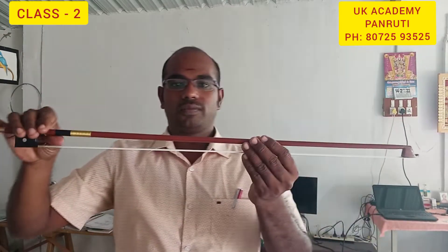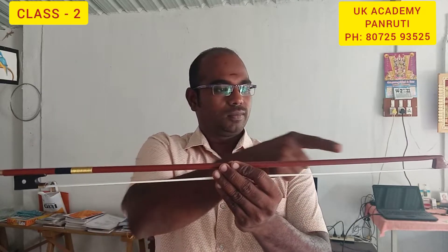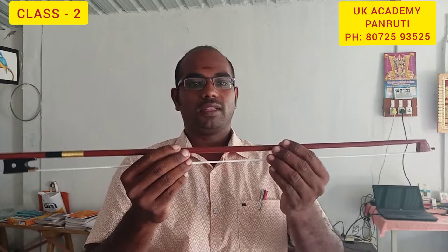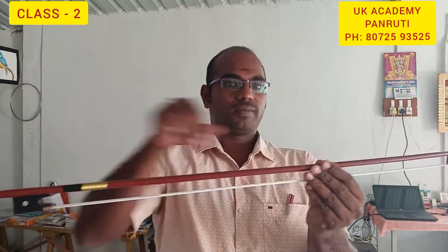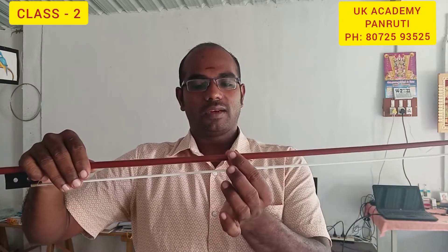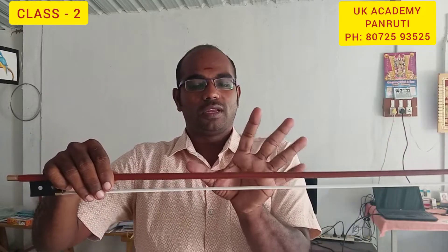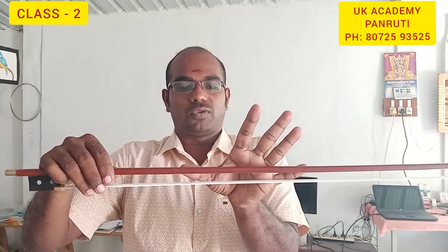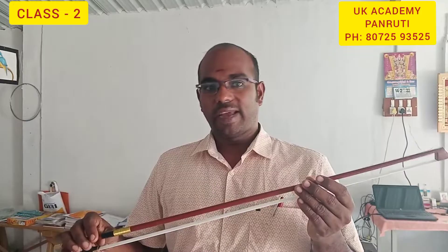Now we can play the full bow, then we can play half bow, then we can play three-by-fourth bow. Full bow is four-by-fourth, and two-by-fourth is the middle half bow, then quarter bow. So we can call one thing three-by-fourth bow — we can practice this method now on violin.